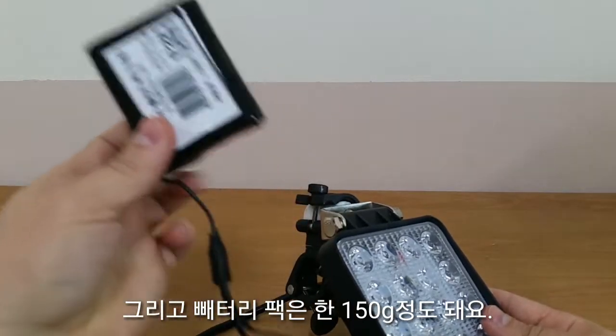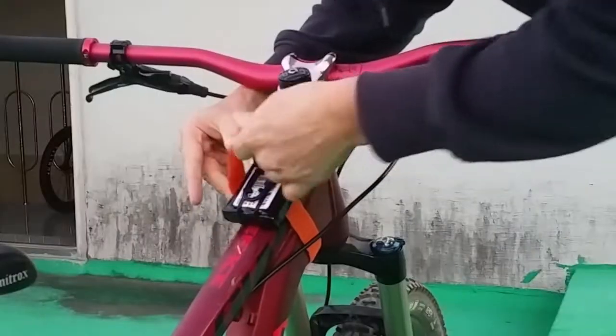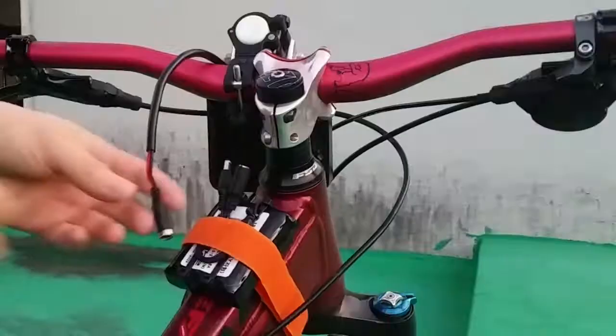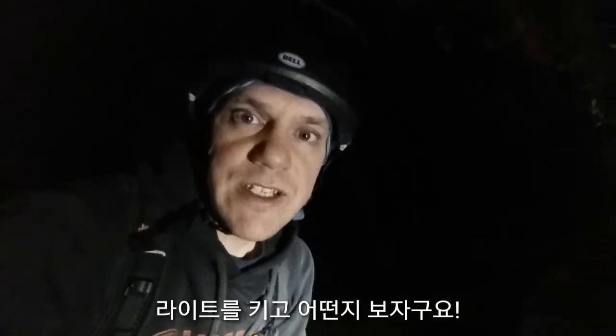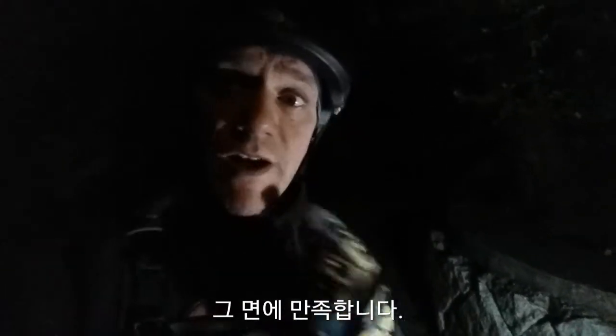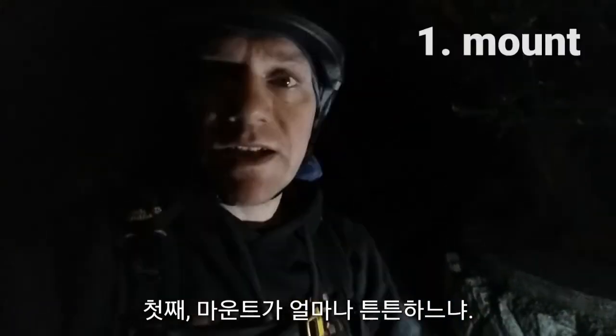The battery pack is another 150 grams. We've just reached the trailhead — let's turn this thing on and see what it can do. As you can see, it's pretty bright, probably brighter than my scooter, which is pretty good.